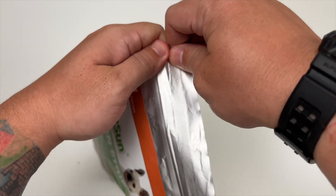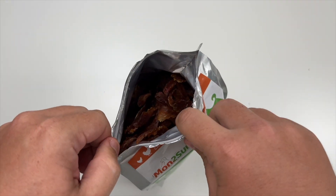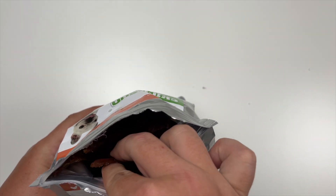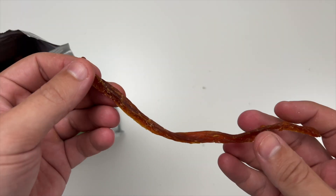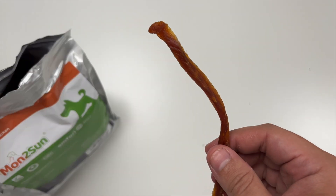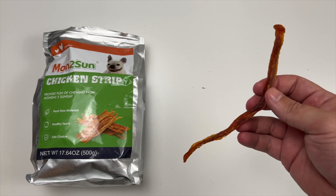So let's open this up. Oh wow, these are nicely crammed in there, look at that. So you get a whole little strip there. Wow, smells exactly like chicken. So very nice treat though. Like the size of it a lot, and really I think that's it.